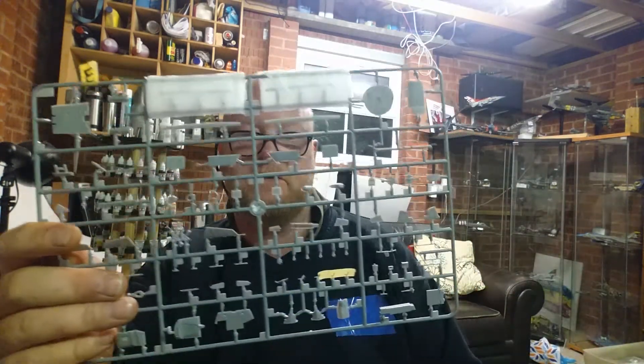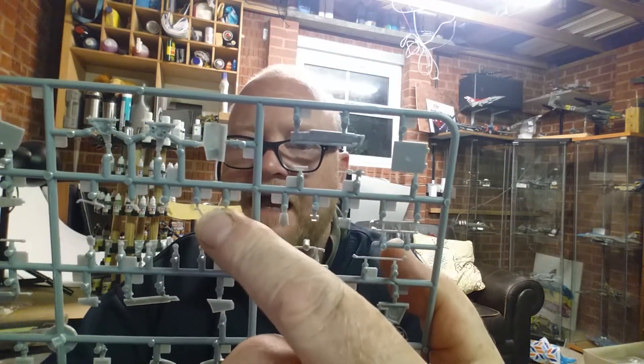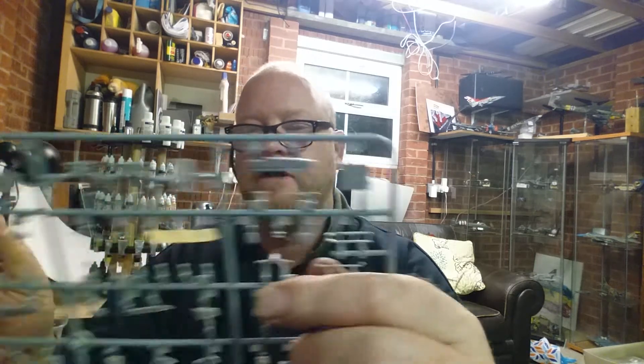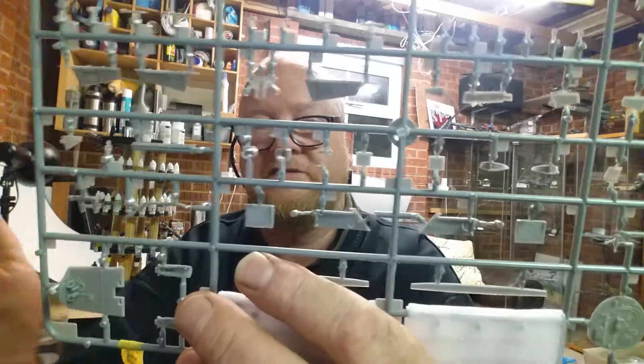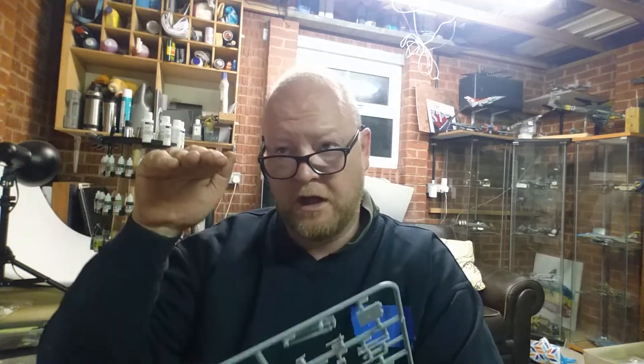Sprue E is all your small parts, and you can already see I've got a little bit of tape on there. When I come to cut these off - because the part is on this side - once I put my blade in and press down just right, the part will stick to the tape. It saves it from the carpet monster. You've got cannon, refueling probe, arrestor hook, and these little bits here which are very fragile. There are also the canopy locks - where your canopy comes down and locks onto these two fittings.